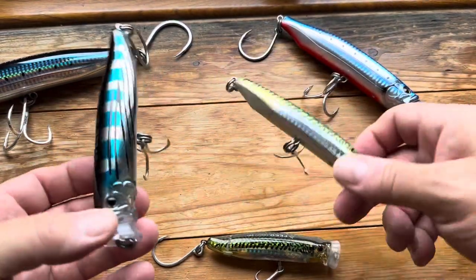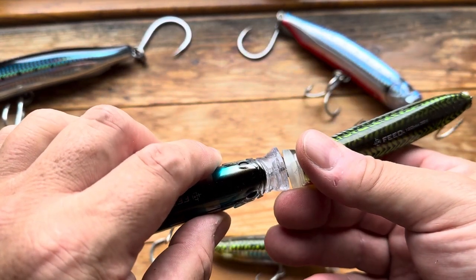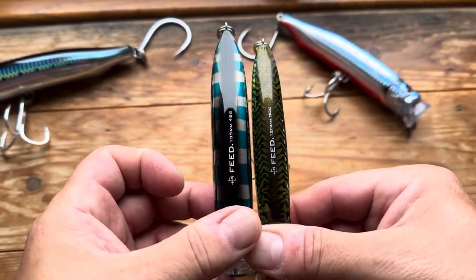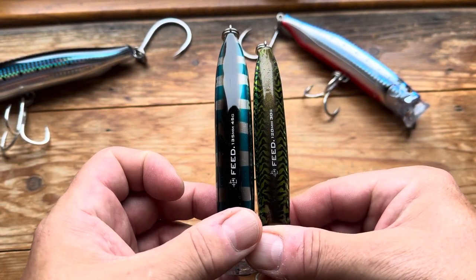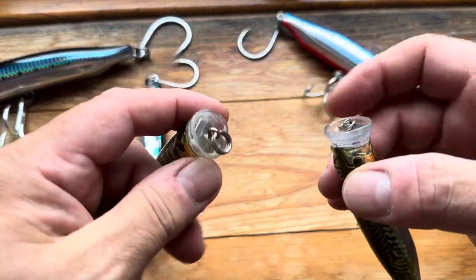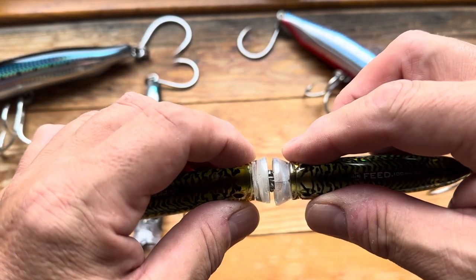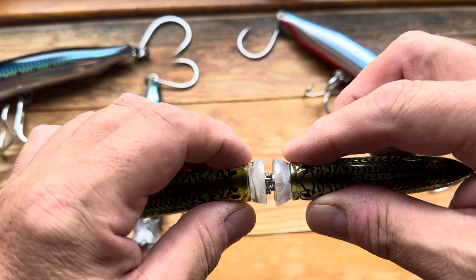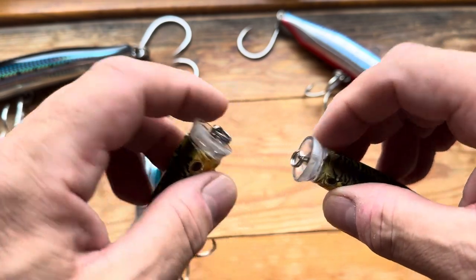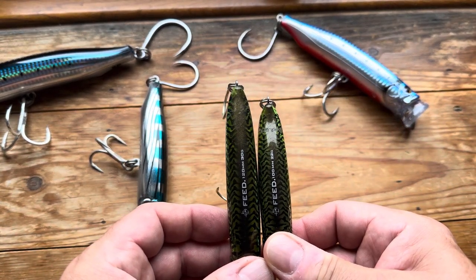Then coming down to the 120mm — yet again, a significant difference in cup size, and a lot slimmer. And finally coming down to the baby of the bunch. I believe in this country you can get a 70mm, but I've never actually seen one. When you look at the baby of the bunch, the cup almost looks slightly bigger — not a lot, but slightly. Diameter-wise, they're as near as damn it the same.